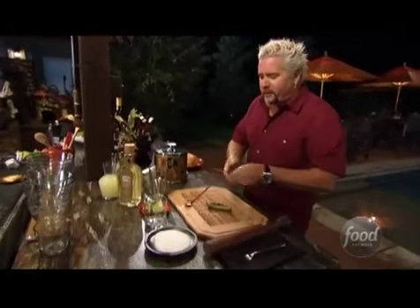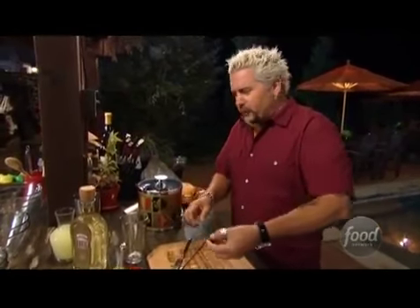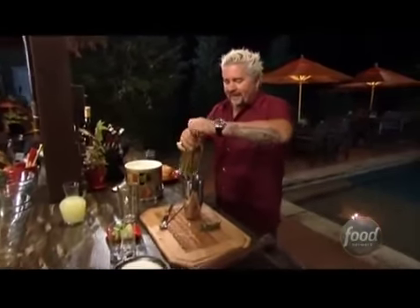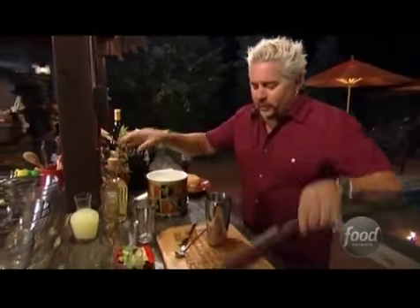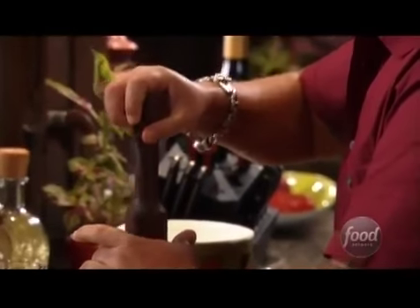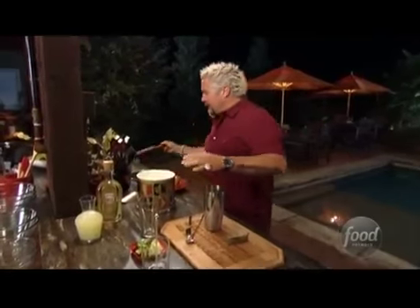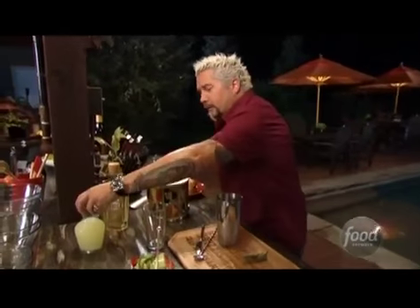So I roasted the jalapeño with no oil. I'm going to slice off a little bit of it, I'm going to muddle it. Some ice, just a touch. And a little bit of tequila just to get the party started. It's going to break that jalapeño up. The ice will help do that. You see me muddle drinks all the time, really infusing the flavor. Now we go back in with some more ice. And a little of the sweet and sour that we made.